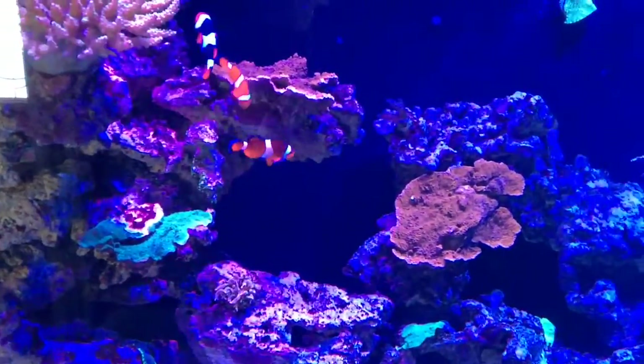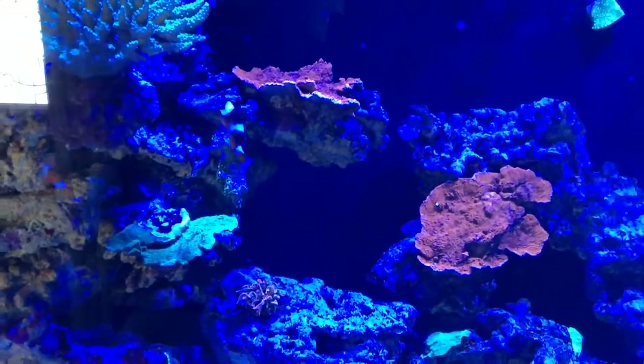I've got a few different kinds of clowns here — onyx clowns, regular clowns, and platinums. The platinums split up and each got themselves an onyx clown.